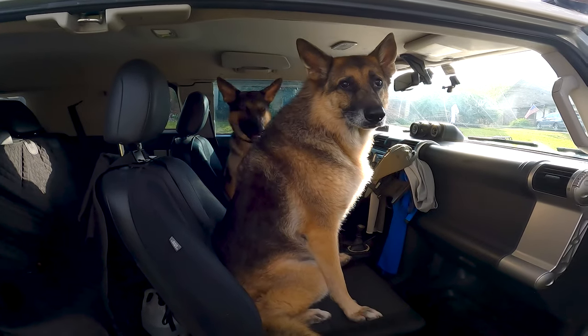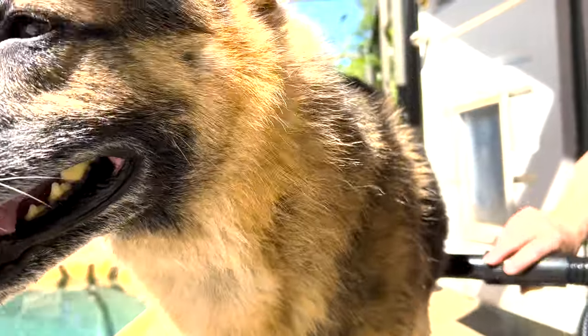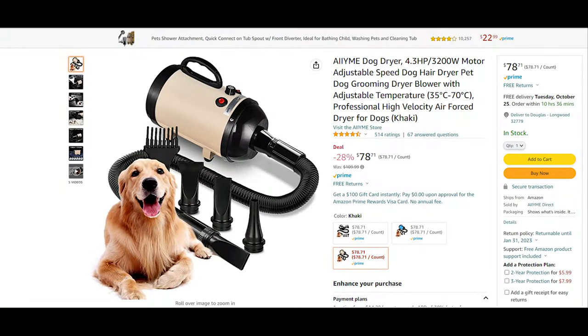You ready? Let's do this thing. Today we're going to do a review on the Amy Dog Dryer. The link on Amazon is listed below.